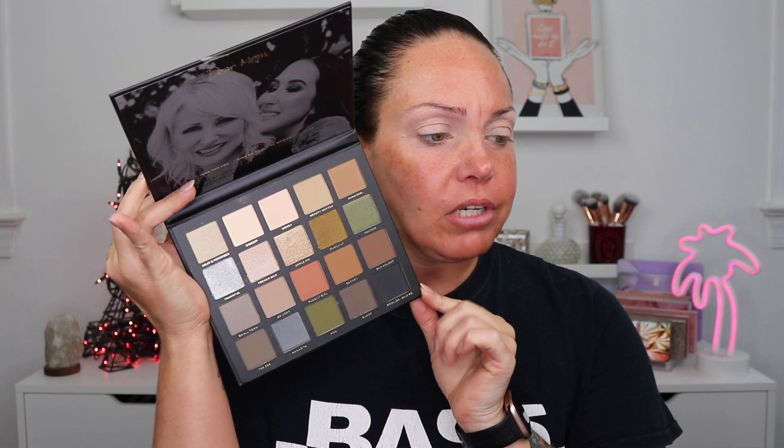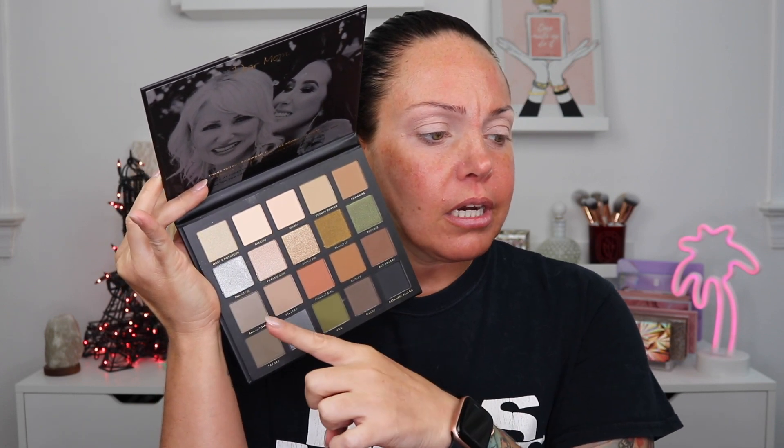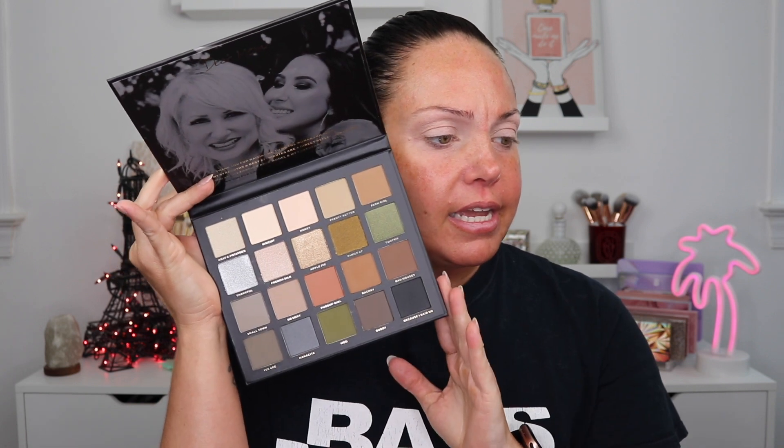Diving into this palette from Jaclyn Hill — this is 'Dear Mom,' made for Mother's Day. Inside she has a photo of her mom and herself, plus a little note. Looking at the color story, you get a lot of neutral mattes, a couple of shimmers on this row. You have a little bit for everyone — something more subdued, something smoky. You have base shades like black and brown, and then in-between shades to amplify. I want to stick more with the brown shades, but I do want to swatch the shimmers first because I could change my mind.